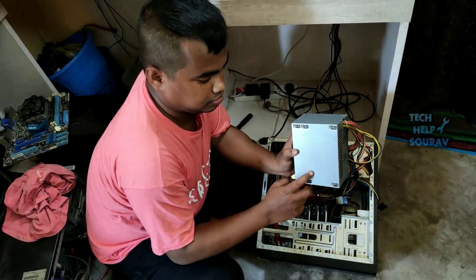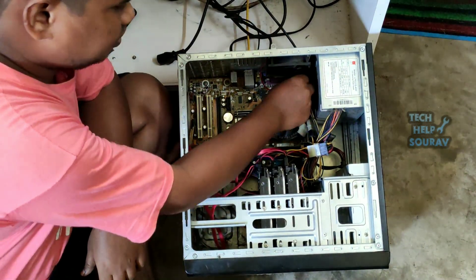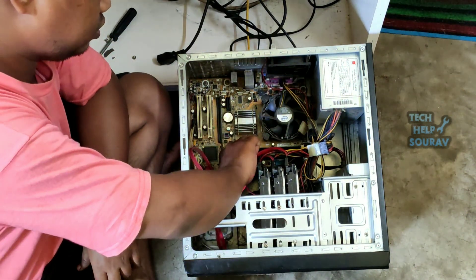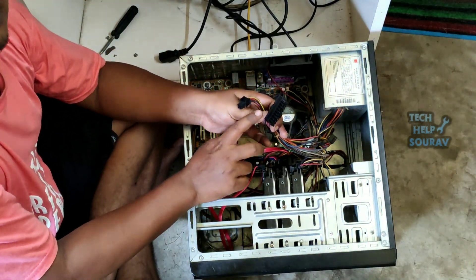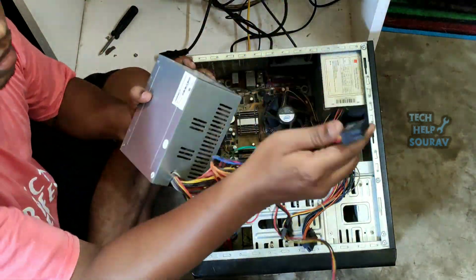To check the board with the power supply — to check the power supply, I will first open the connections of the power supply wires attached to the board. First I will open the 4-pin plug and socket connector, then I will open the 24-pin ATX power connector from the motherboard. Then I will check with the new power supply — I will check if my computer is running with the new power supply.